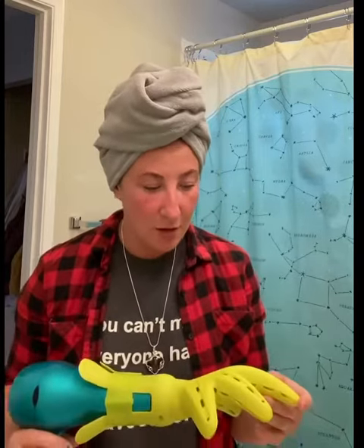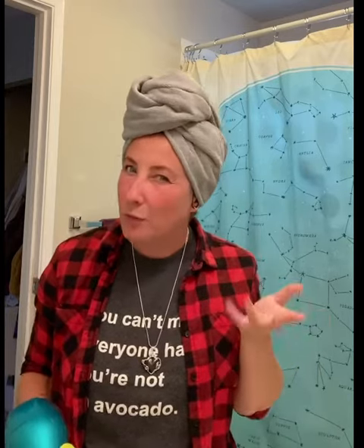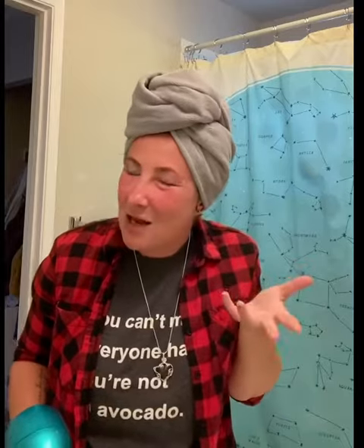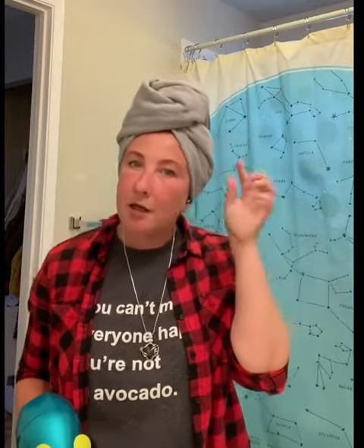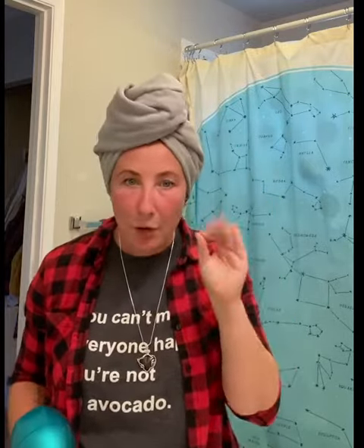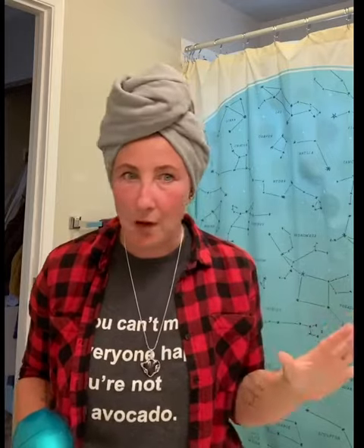I am the lowest maintenance curly hair person in the world. I hate doing my hair, I hate putting product in my hair. And one of the main reasons why I hate diffusing my hair is that it always makes my curls look really weird — like doing this and then this dictates how my curls turn out, and one's like over here and there. I understand you're supposed to place the curls before you... low maintenance. Not doing that.